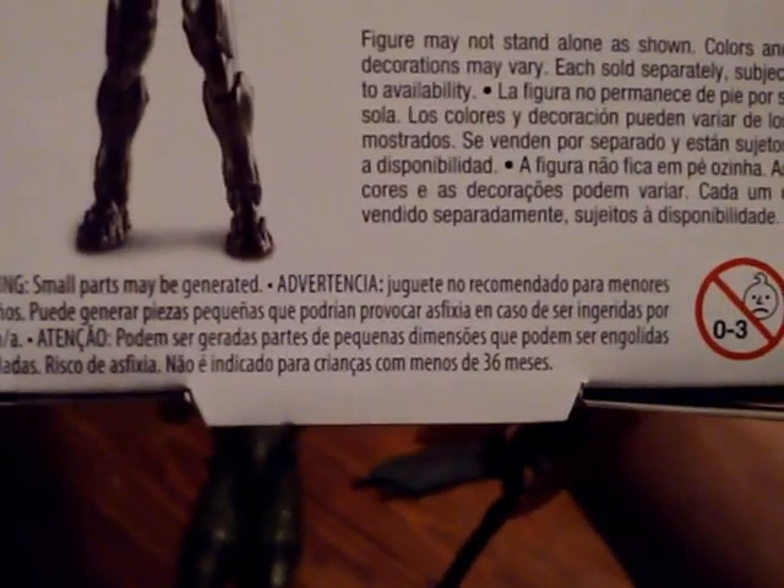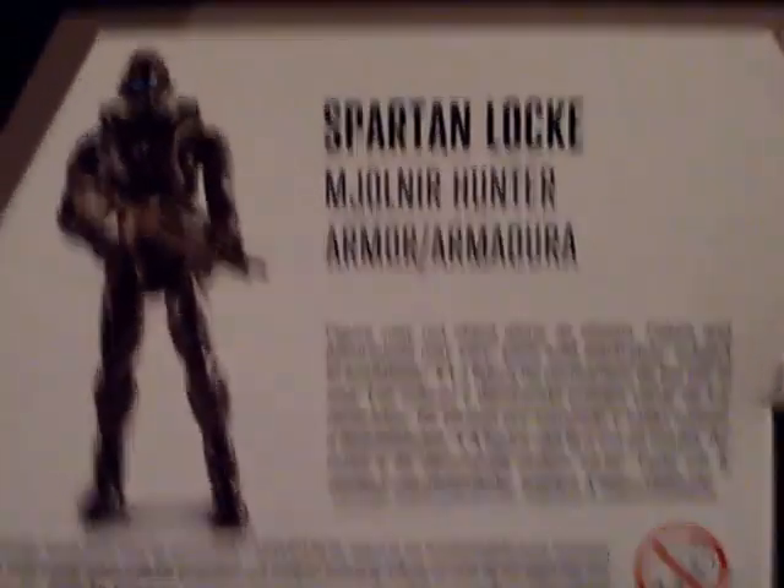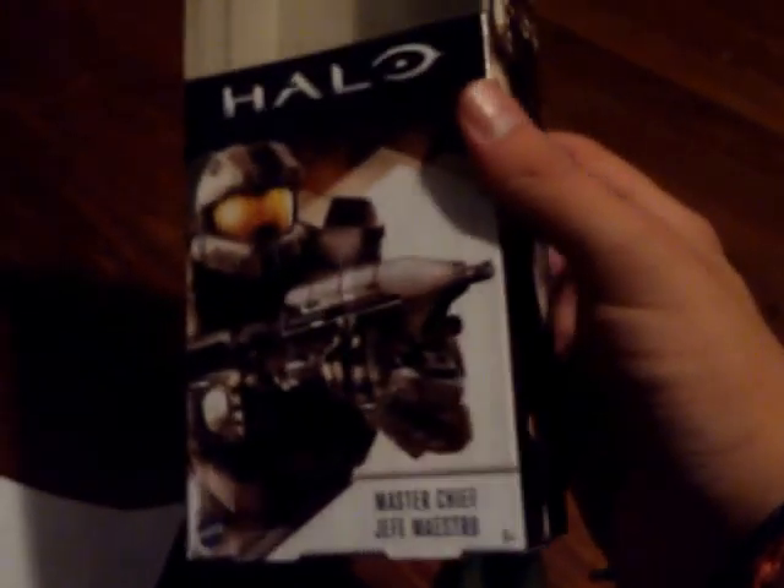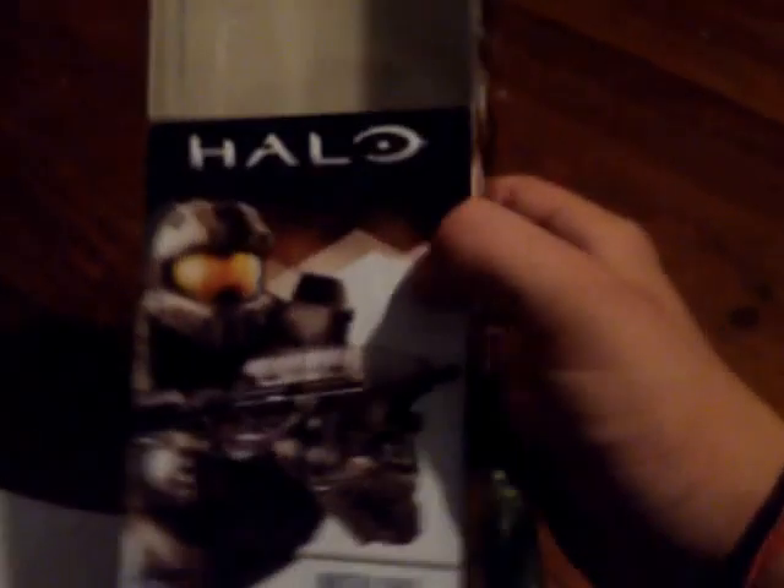One thing I'm happy with is it says 4+, and there is their warning: small parts may be generated — not for people zero through three. It's a big warning on the bottom of the box. I would still like it to be a little more prominent, like maybe put it there and make it look like a detail on the wall, simply because I have a little brother and I am insanely worried about choking hazards.